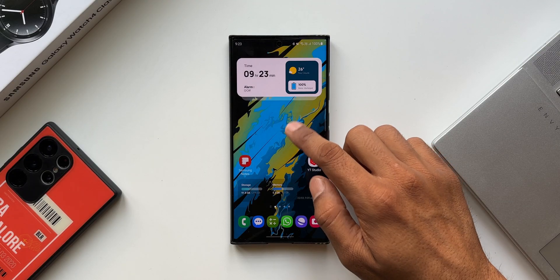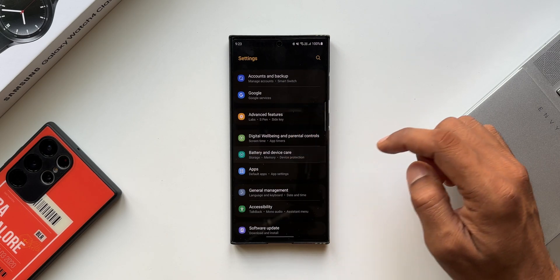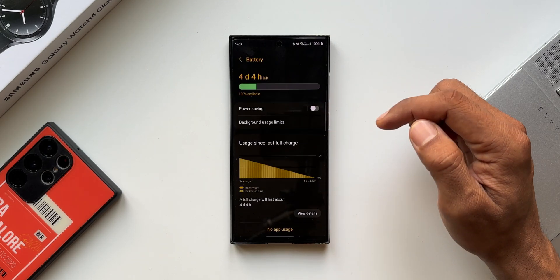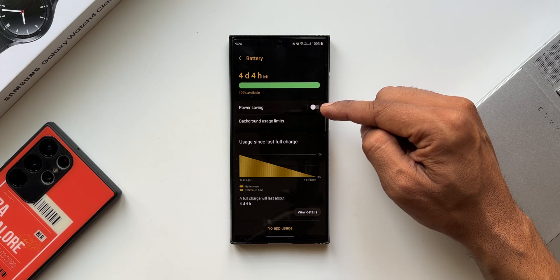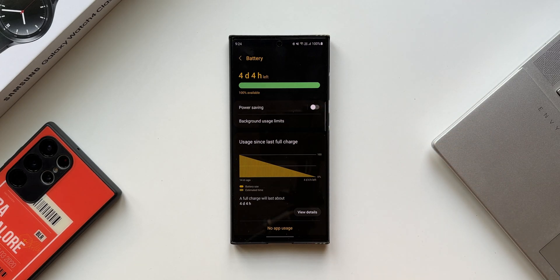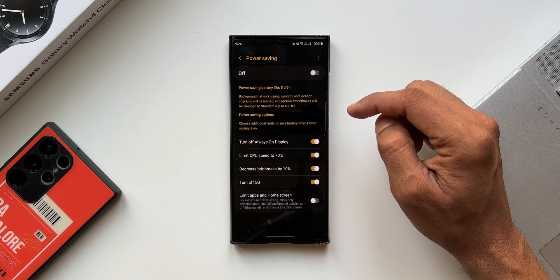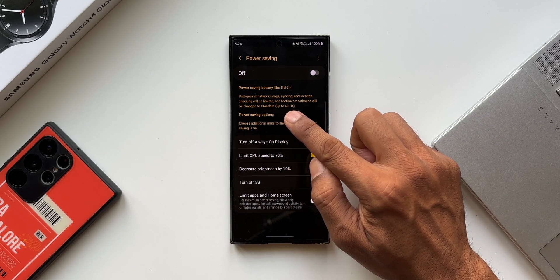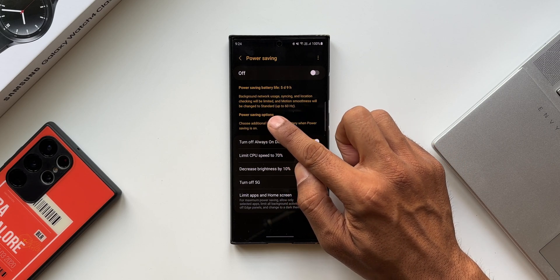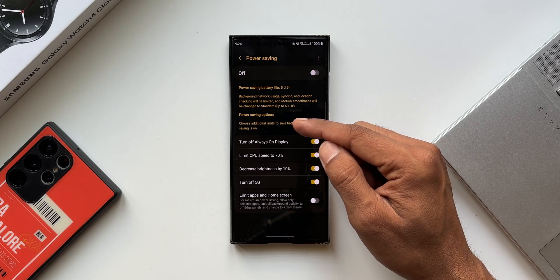Let me open Settings and go to Battery and Device Care, then tap Battery. We already have an option here — power saving mode — which is going to extend the battery life of this device by a few hours. As you can see, they've mentioned what exactly this power saving mode does: background network usage, syncing, and location checking will be limited, and motion smoothness will be changed to standard, up to 60 hertz.